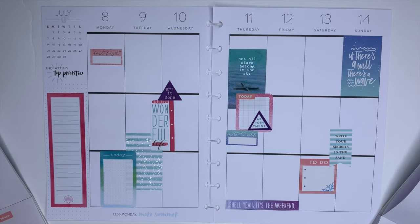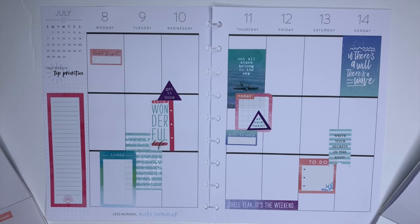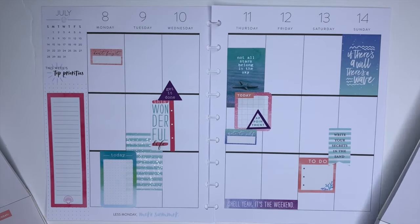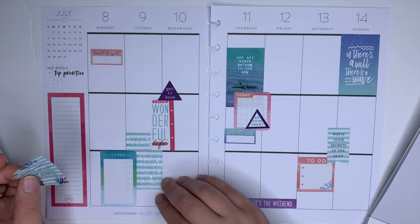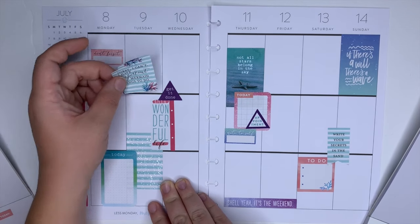I really also want to use these corals. I don't know if you see them, but these ones. Because they have all the colors, but they also have purple, so I'd have to make sure I add a little bit more purple.